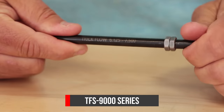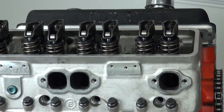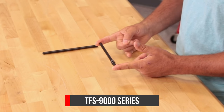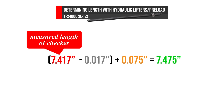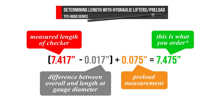Here are some example equations for using both checking tools with hydraulic lifters and then with solid lifters. The first two examples are determining pushrod length with hydraulic lifters and preload. First we'll do the 9000 series checker, part number TFS 9000. The 9000 series checker is just an adjustable pushrod — you adjust it to the length you need, then it's trial and error until you get the correct centered pattern on the end of your valve stem. Once you get that pattern, measure the TFS 9000 with calipers or a height gauge to get the overall length. So 7.417 inches is your measured length. Subtract 17 thousandths of an inch, then add your preload of 75 thousandths of an inch. This comes out to a length of 7.475 inches.